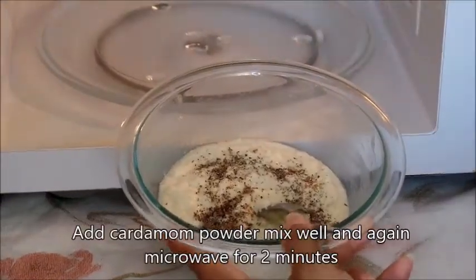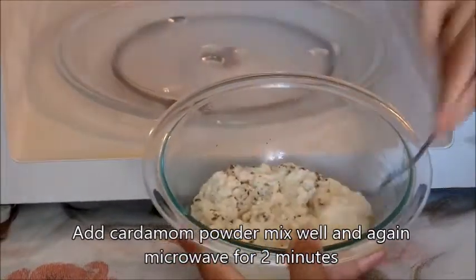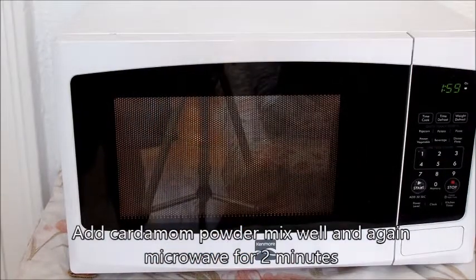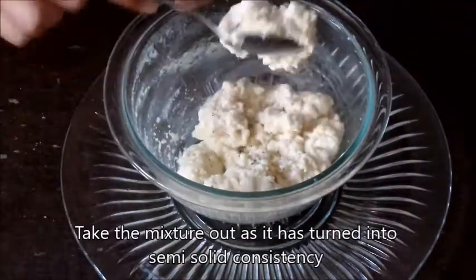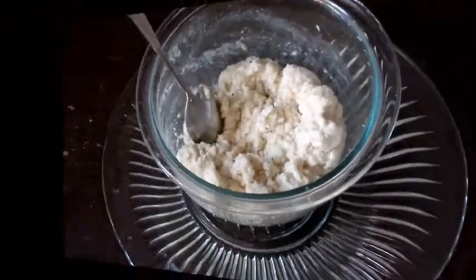Add cardamom powder, mix well, and again microwave for 2 minutes. Take the mixture out as it has turned into a semi-solid consistency.